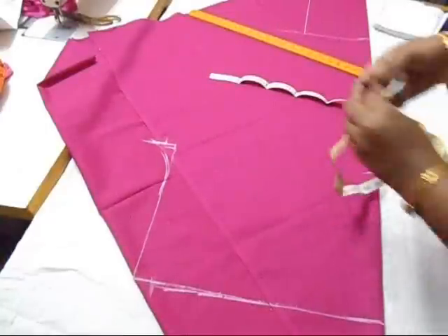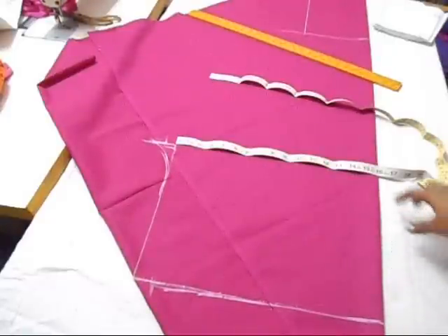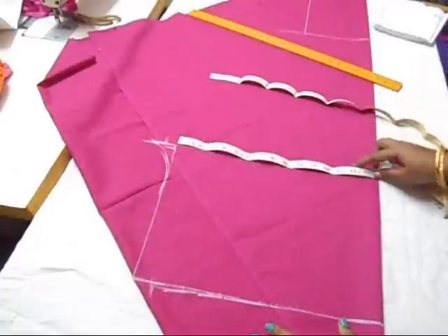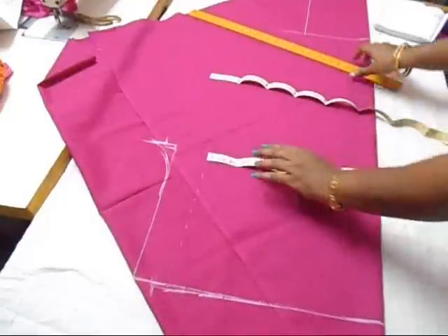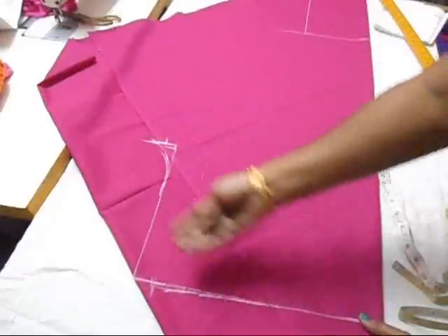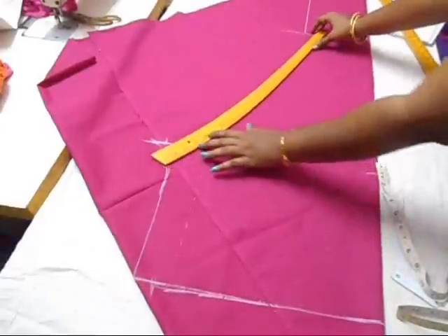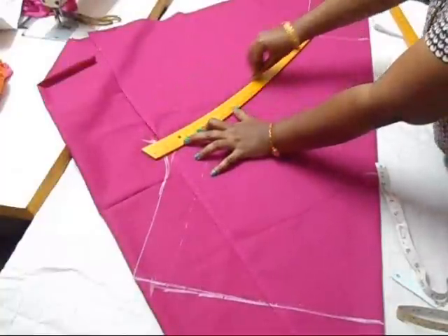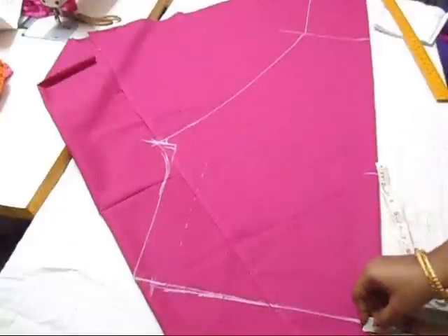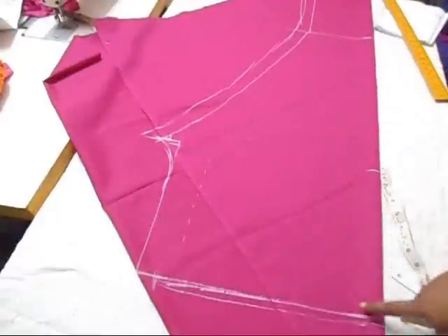This 15 inches represents your full thigh measurement and your waist, so this might increase or decrease according to your measurements. If this decreases, the full length also decreases. If you reduce any of these measurements, you have to reduce all of them — this one, this one, this one, and also this. Now from here to here you're going to join these two points. Give a quarter inch seam and cut this out.